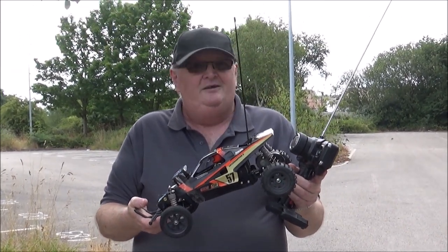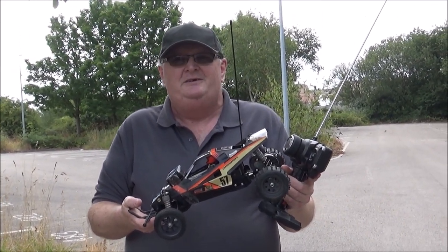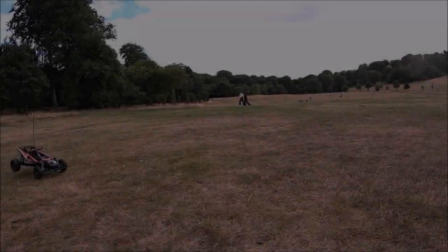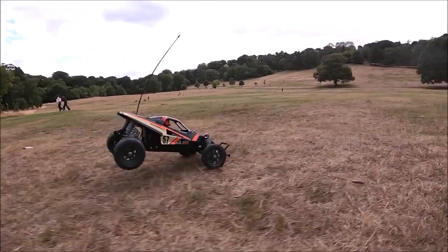Not bad — a fairly cheap Tamiya kit, and that's on the tarmac. With that, I hope you've enjoyed watching and look forward to the next one. Bye, see ya. Coming soon to a cinema, PC, tablet or phone near you.